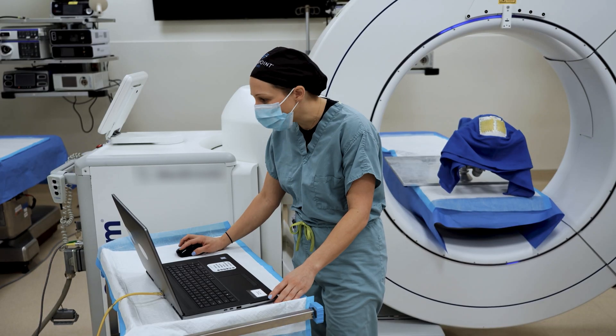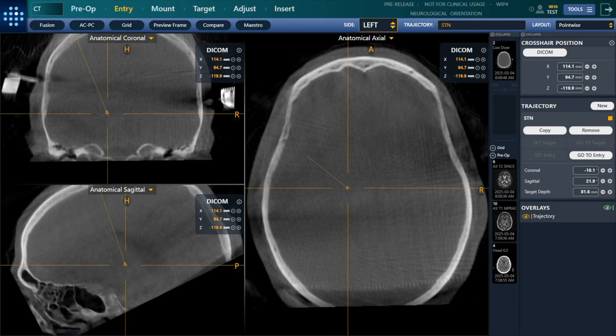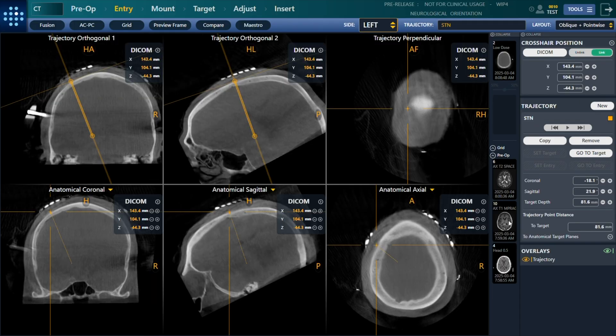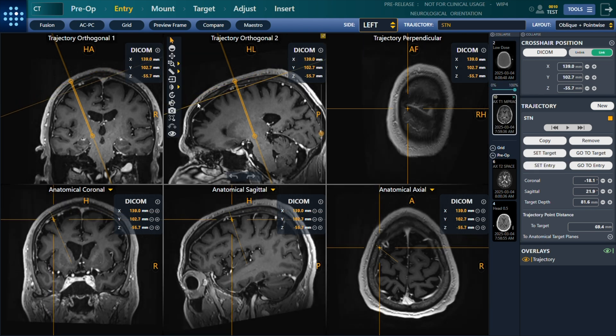A scan including the SmartGrid is used to register the patient. The ClearPoint system is compatible with low-dose ICT images across the registration, navigation, and confirmation scans. The registration scan is then fused to the pre-op imaging, and the user can review and modify their target or plan as needed.